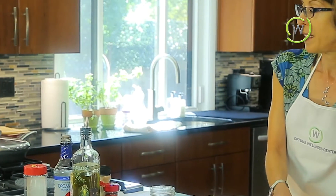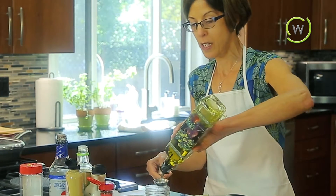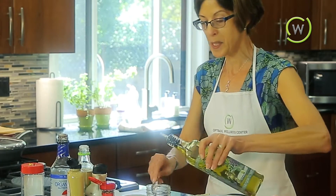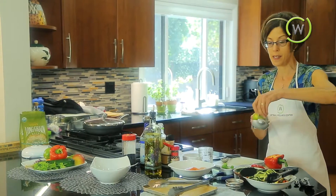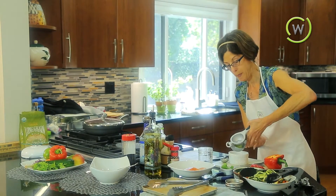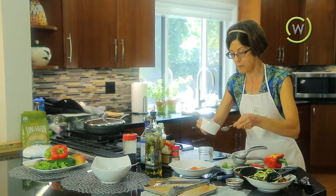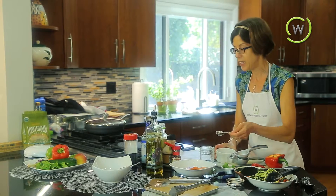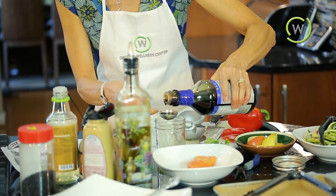We're going to take some olive oil and measure out two tablespoons of olive oil into this little mason jar that has a lid. We juice some lime — we always want to use fresh lime juice. I've got about a tablespoon of lime juice, which I'll measure out and put in my jar. And then the third ingredient is the tamari, for a bit of flavor and salt.